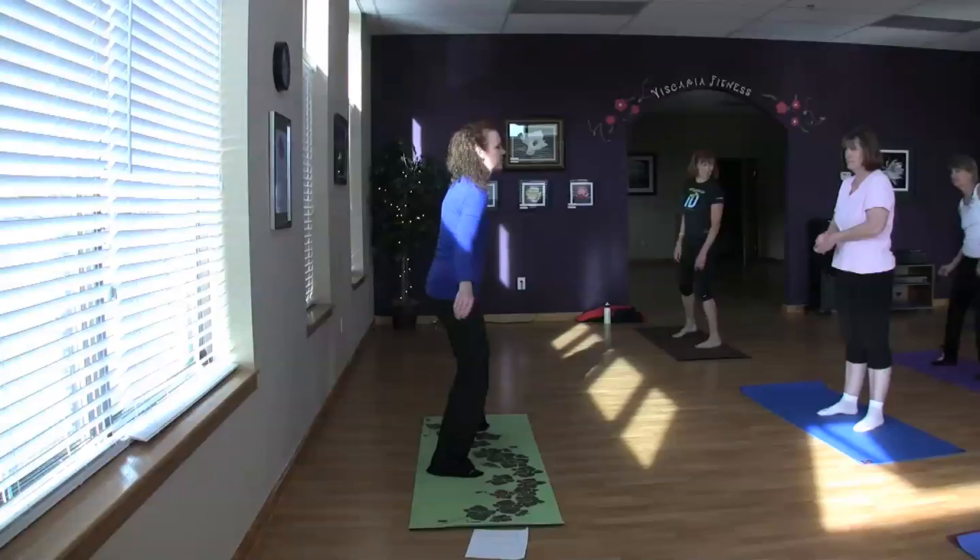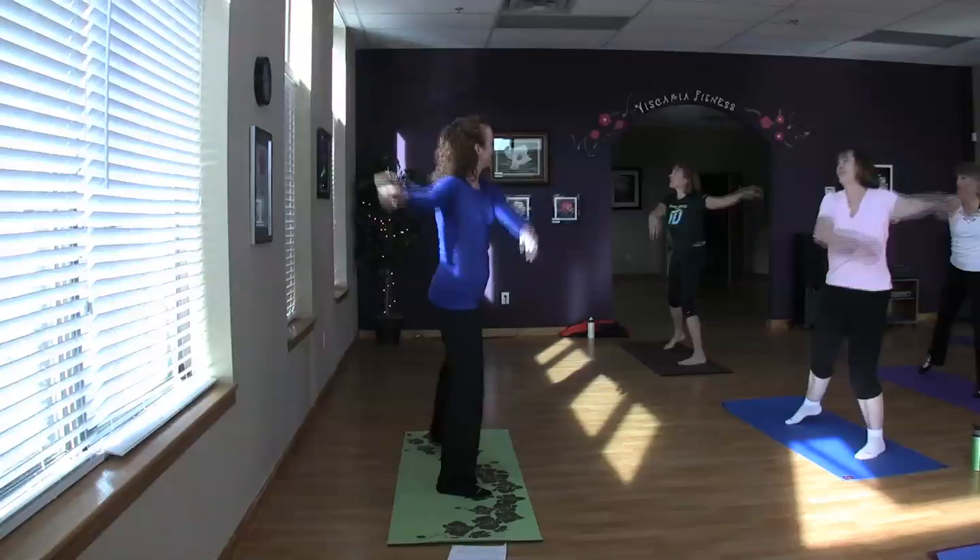Warming up, because warm muscles lengthen better than cold muscles, so we're just going to sway you from side to side. Frank gets going — he's got the best music. I'm Heather Corey, and the workout is Eccentrics.